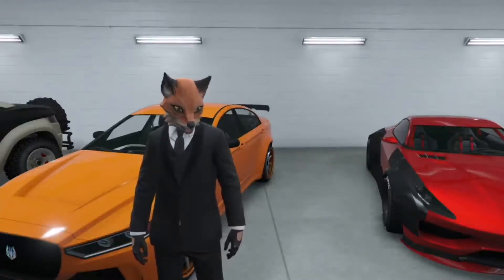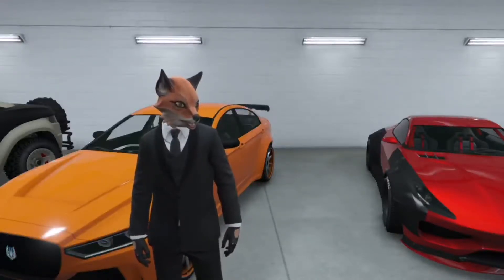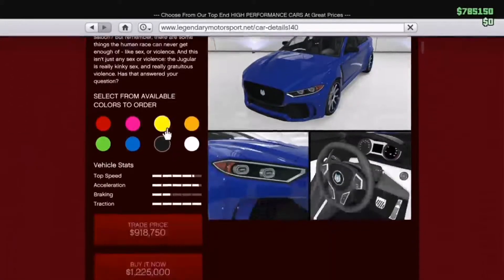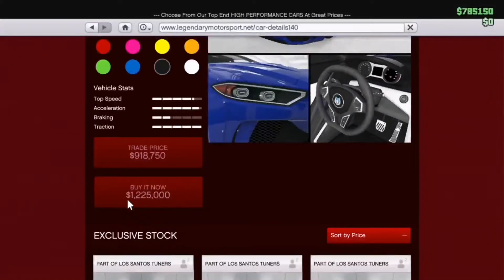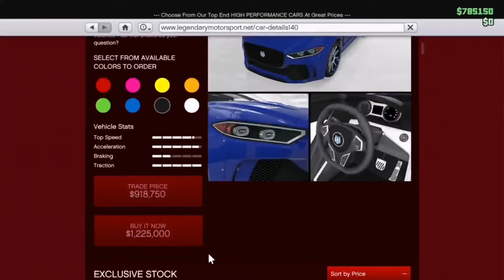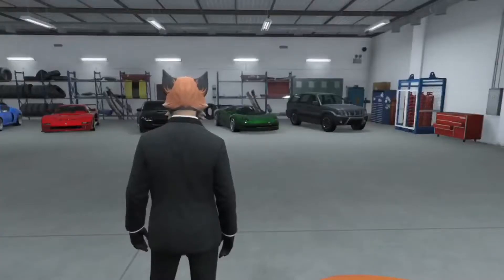But yeah, let me not waste any more time. Let me show you how much this car is on the website. The Ocular Jugular actually has two prices: a trade price of nine hundred and eighteen thousand, and a buy-it-now price of 1.2 million. 1.2 million is steep, so hopefully this car has a ton of customization and some really good performance.